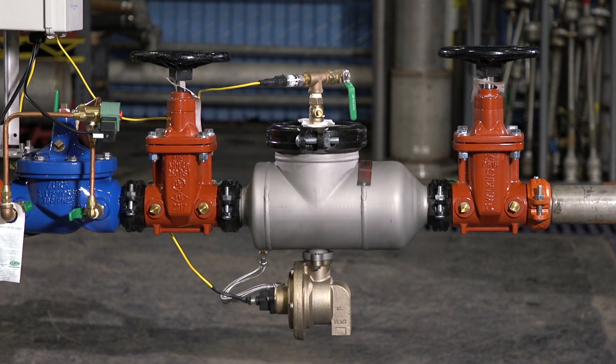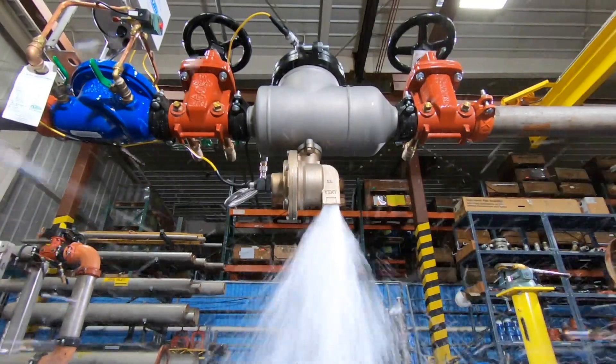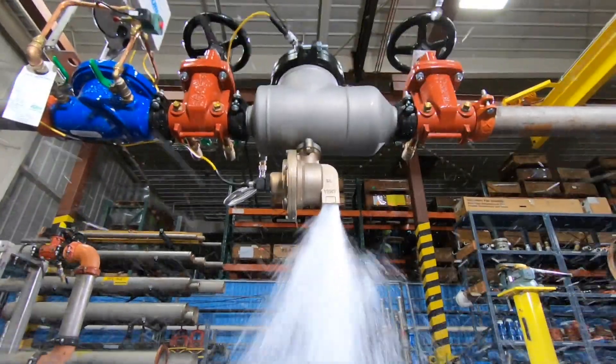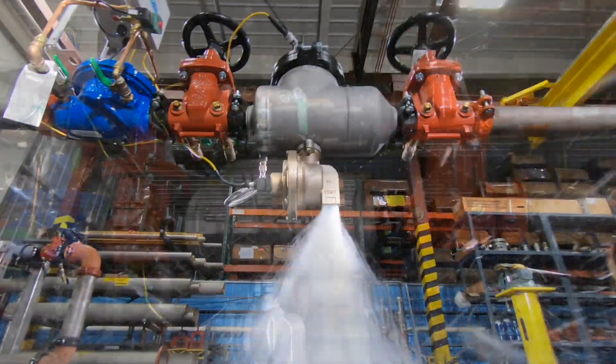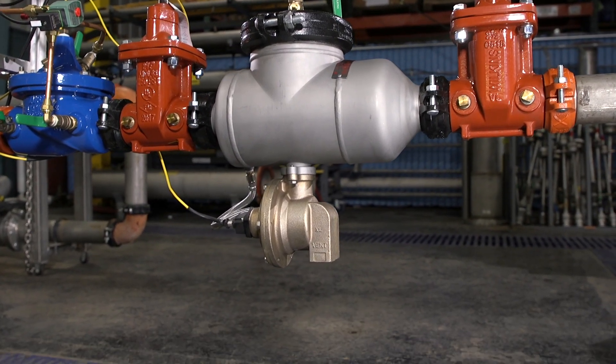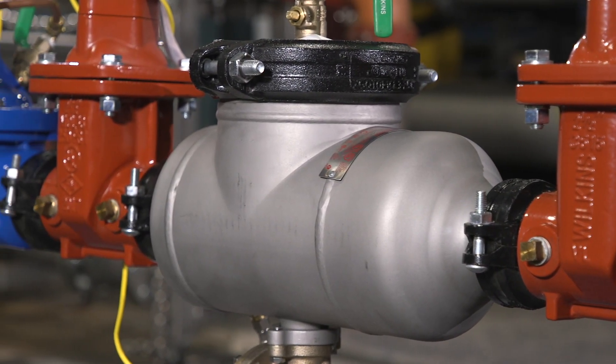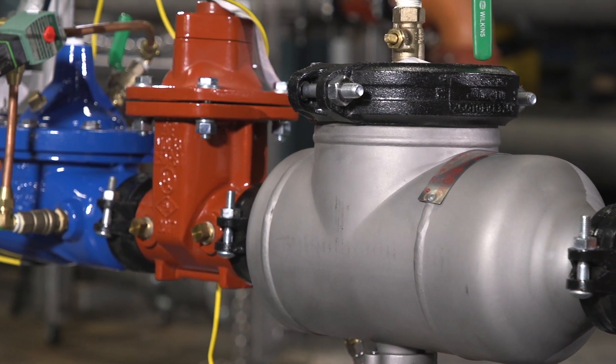Here, we have an RPZ set up to display the worst-case scenario. RPZs can discharge very large volumes of water to prevent the backflow of potentially harmful water. While water is flowing normally, discharge from the relief valve's vent port may not be present. As system flow ceases, the valve moves to the static or closed position.